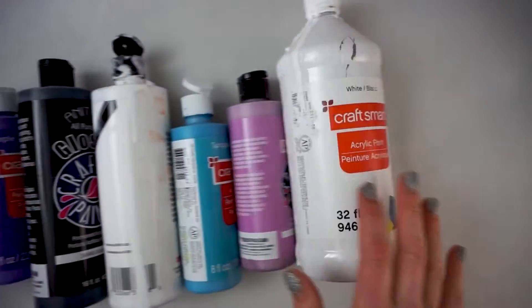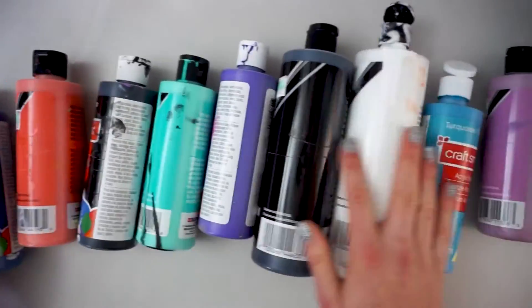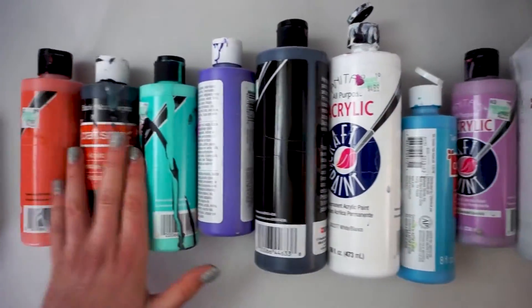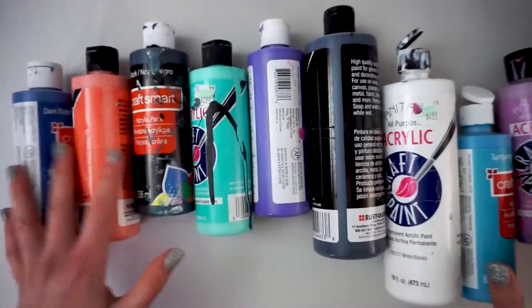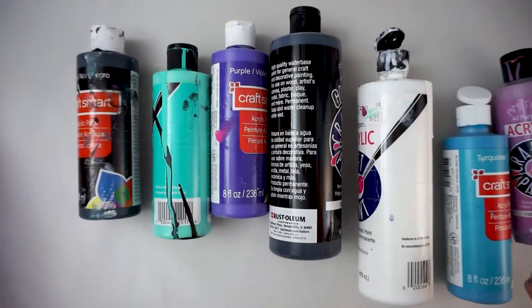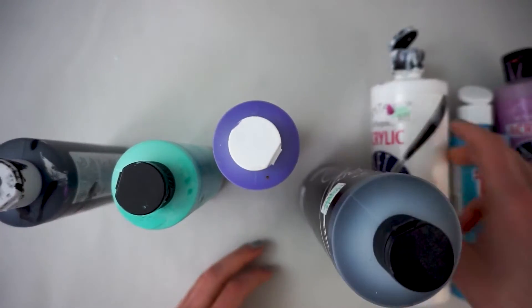I grabbed a bunch of my Anita's and Craftsmart paints and got them out so I could figure out what colors I could make similarly across the two of them. One benefit of Anita's is I do think that their pre-mixed colors are superior to Craftsmart. There are some really pretty colors, so I'm going to use two of my favorite colors from the Anita's line and match those, and then also do a black and a white from each.